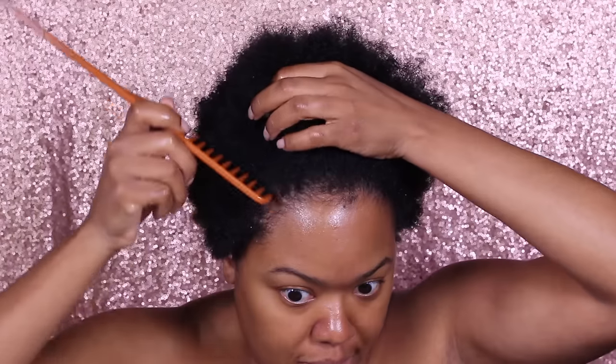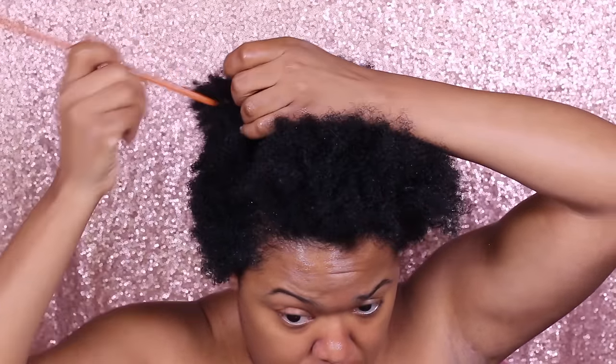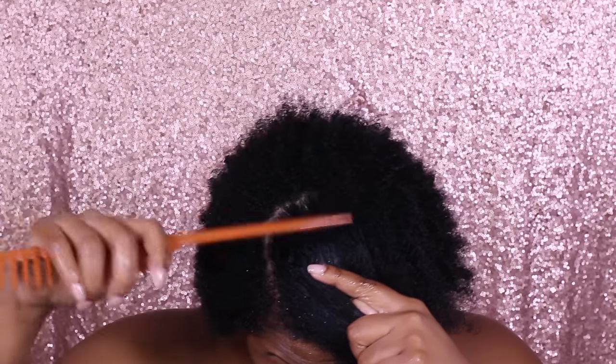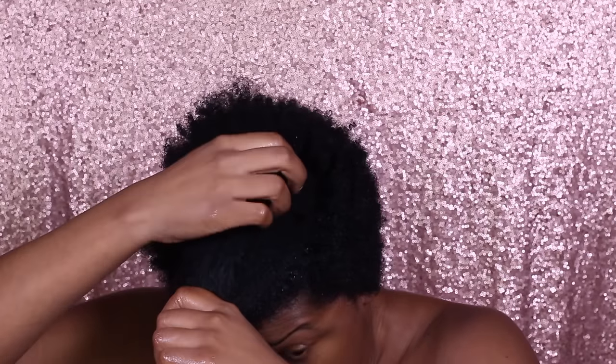Now I'm going to take a comb and part my hair in the way that I want the coils to drop. I want my coils to come forward in the front.